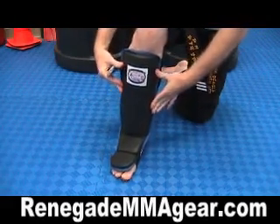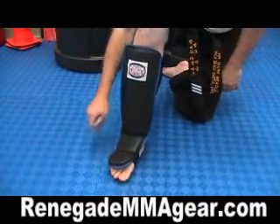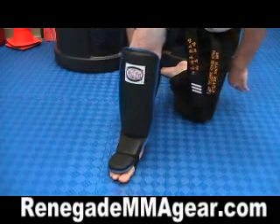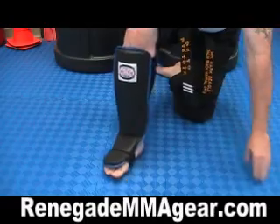So these are going to absorb impact. Like if you crack shins with somebody, they're not going to hurt. It's got good padding across the top, because your feet take a lot of abuse when you're out there kicking people.